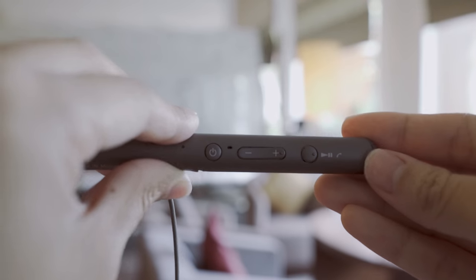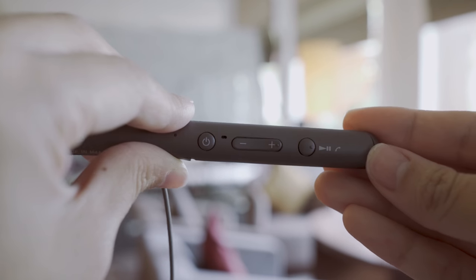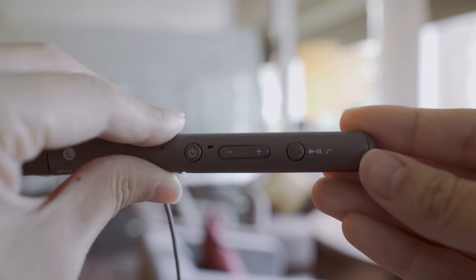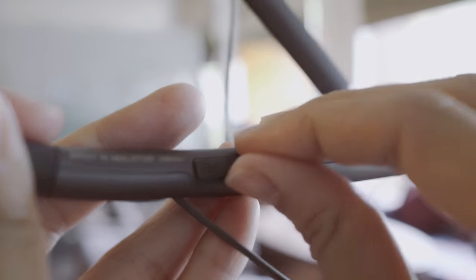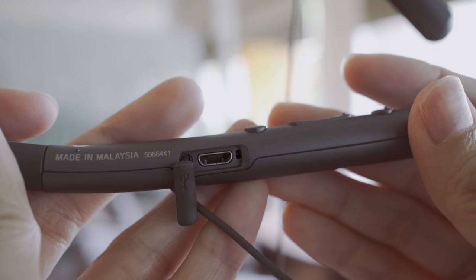All the controls are located on the left side along with the charging port. Starting with the most inner one is the power control, then volume rockers, and a multi-function button for calls and media playback. Each button has its own tactile bump so it's easy to identify all of them.